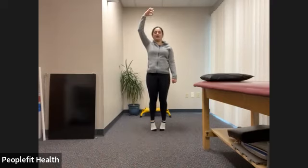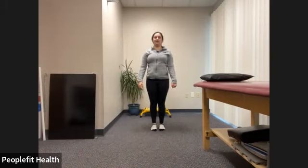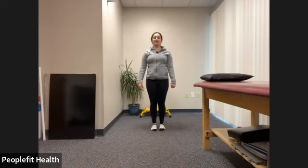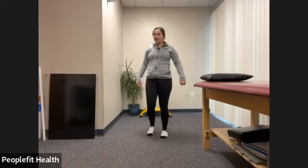Eight, nine, ten, eleven, twelve, thirteen, fourteen, fifteen, sixteen, seventeen, eighteen, nineteen, and twenty. Give those legs a little shake.